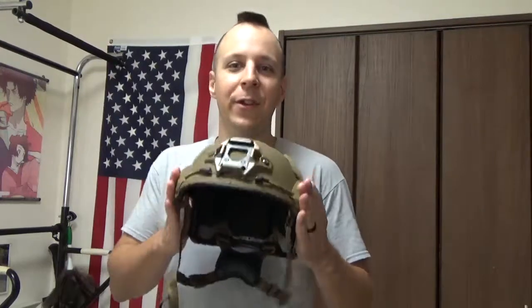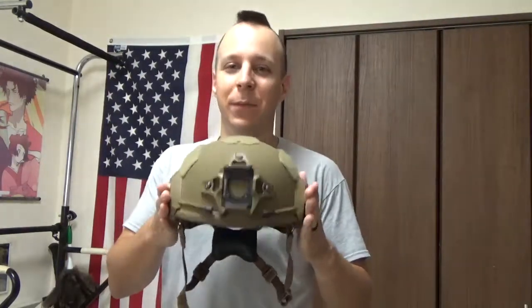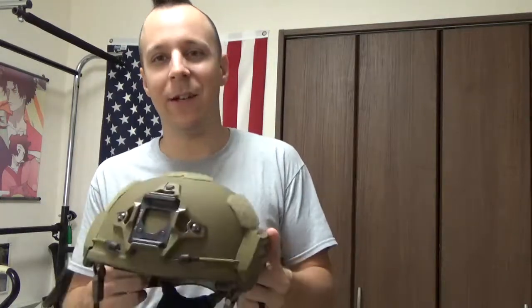Greetings everyone, the Goods for Nights here, and today we're looking at an absolute unicorn of a helmet known as the 3M Ceradyne N49 Ultra Lightweight Ballistic Bomb Helmet. This thing is incredibly rare — you can barely find pictures of it, and even then they don't really tell you much about it. You can get the instruction manual, but even that's going to leave you out of a lot of information you'd rather have.